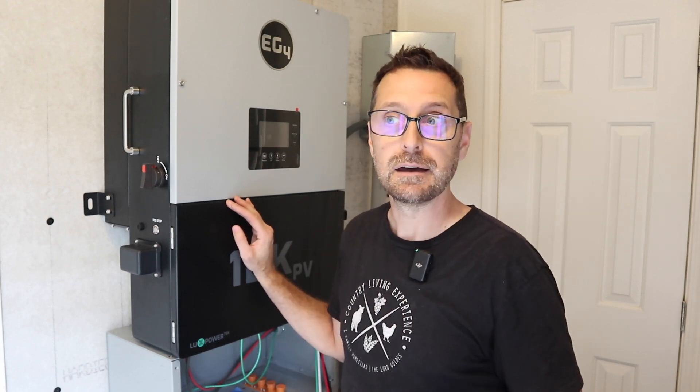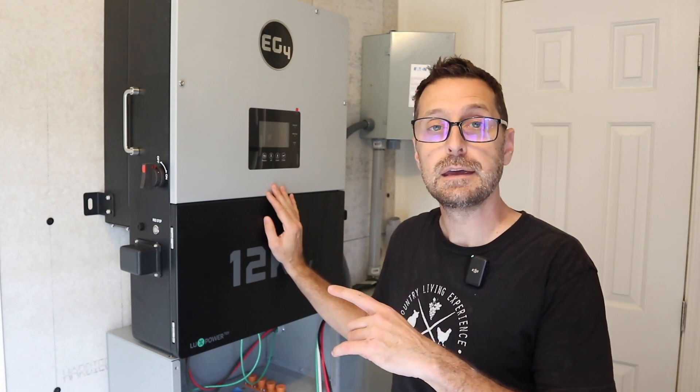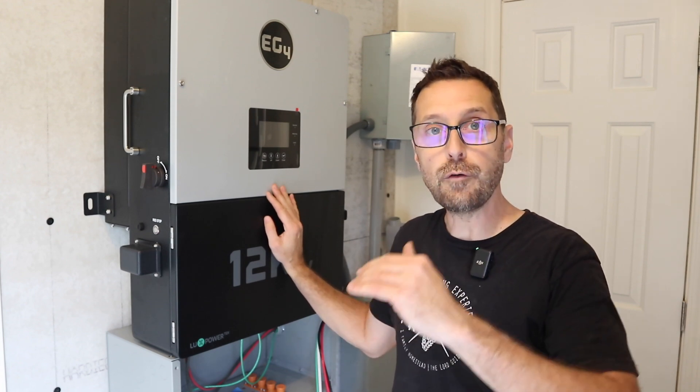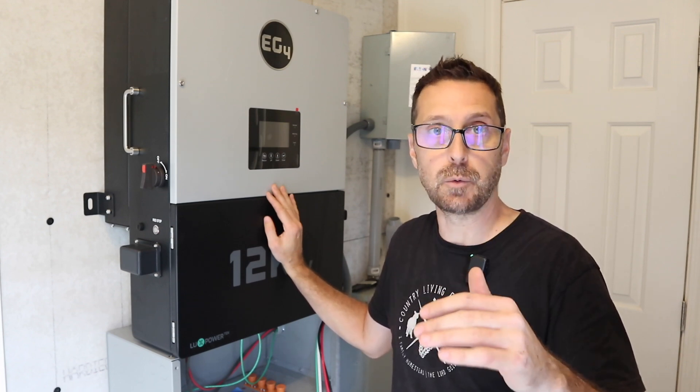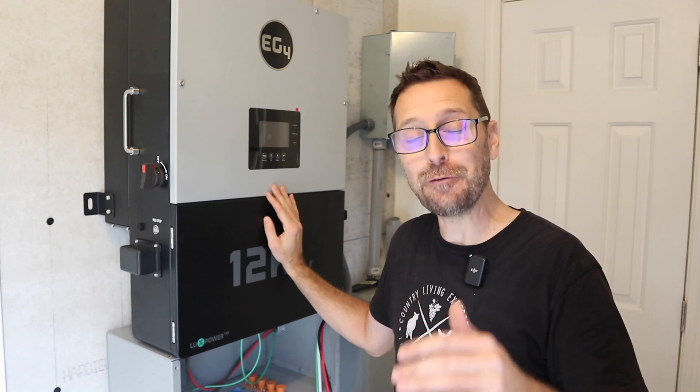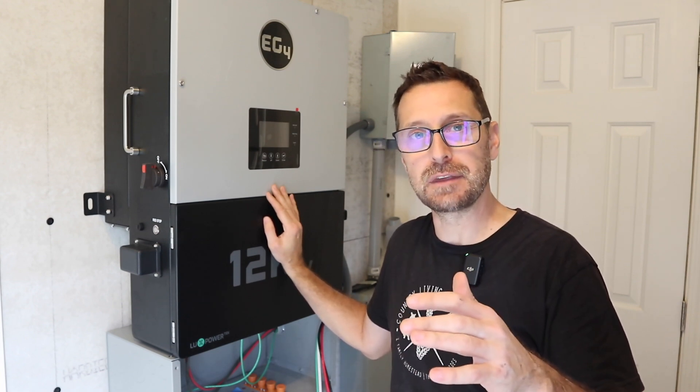Unlike some other inverters where if you're maxing out your 8,000 watts nothing is charging the battery — it stays uncharged all day until you turn your loads down. But if you've got something critical going on where you need to use that power, this will still charge the battery. It's very cool. Another interesting feature about the 12k PV is that you can surge this over your 8,000 watts — actually up to 8,800 watts for 12 entire minutes.